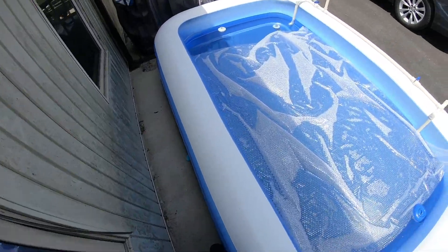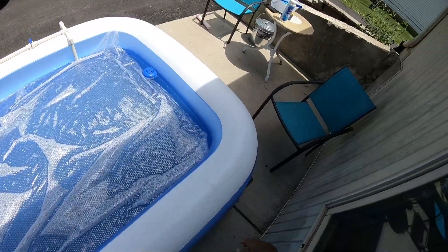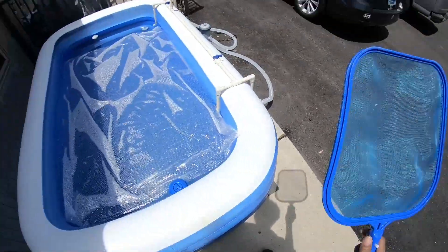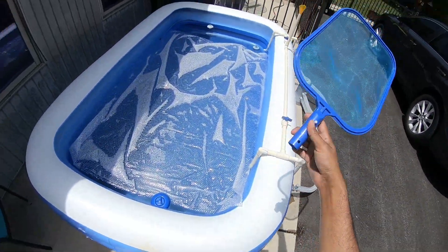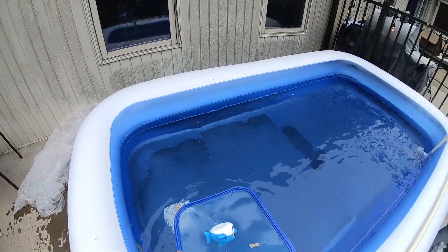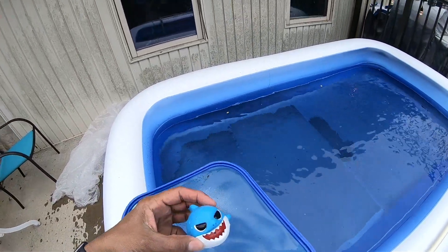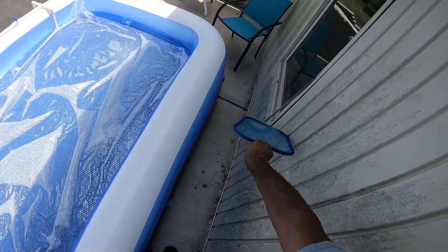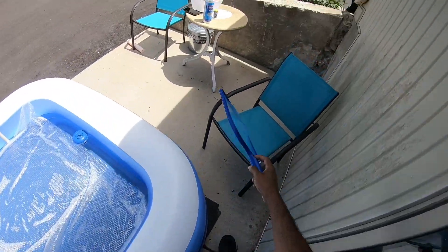Another small thing is one of these skimmer nets — preferably with a stick, but the stick broke on this one. Oh wow, I caught a huge bug. What kind of bug is this? It's a shark bug!